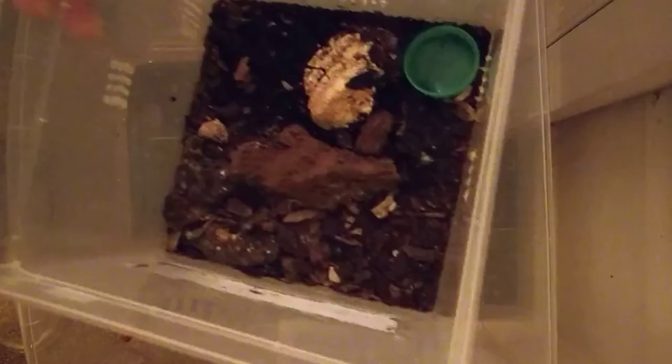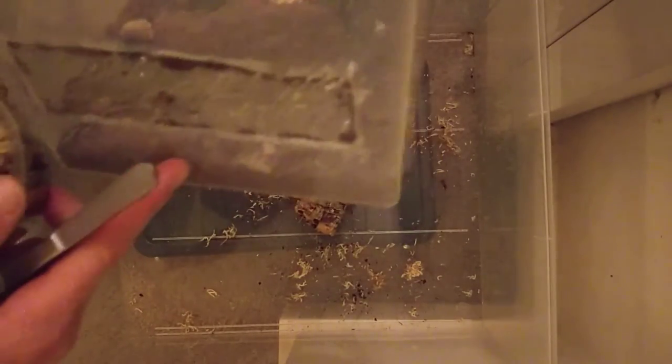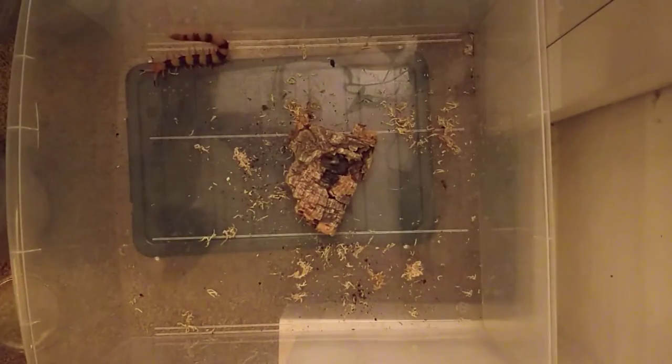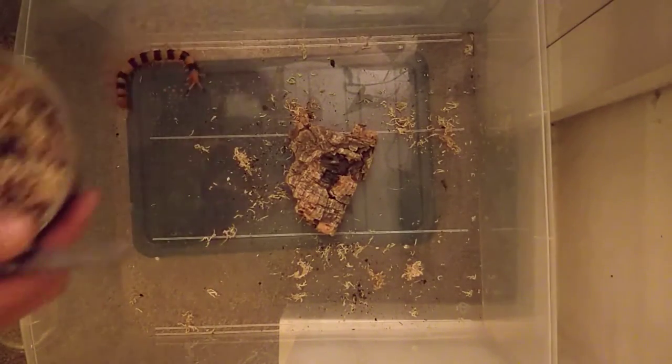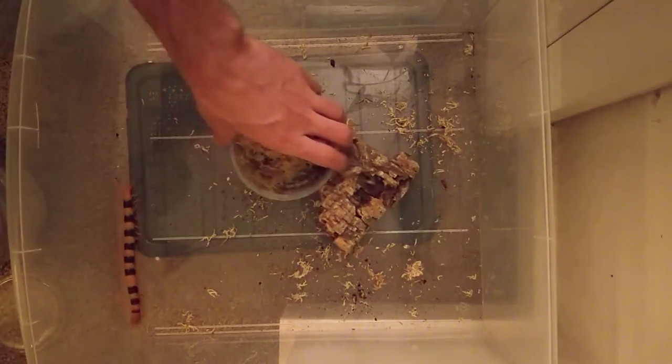I do have some stones in this enclosure but they're right at the bottom and serve to conduct heat upwards from the heat mat. The rule is: if you're going to have stones in the centipede's enclosure, make sure they're at the bottom and never move, just for safety.